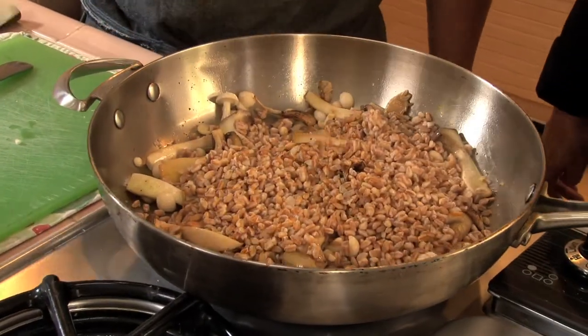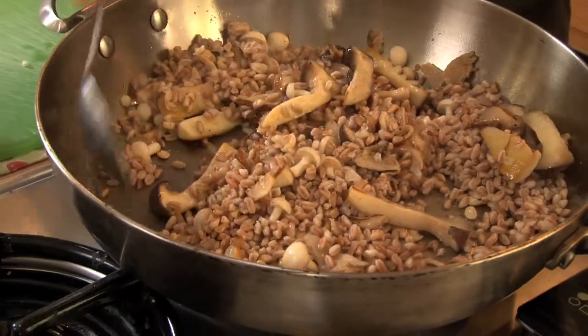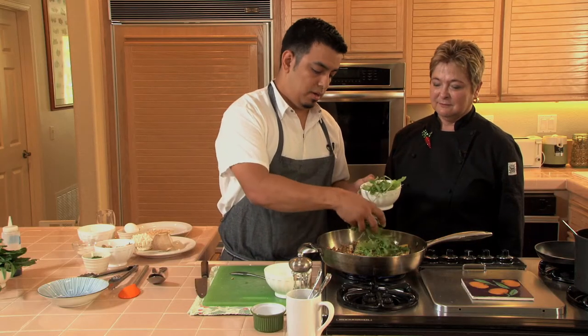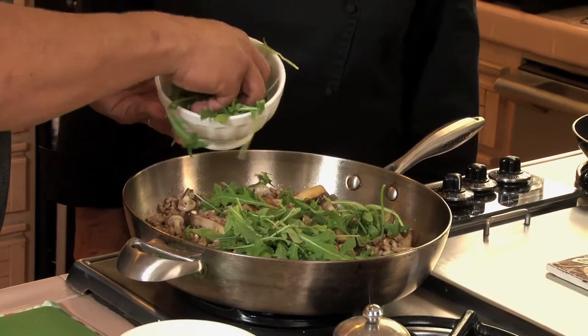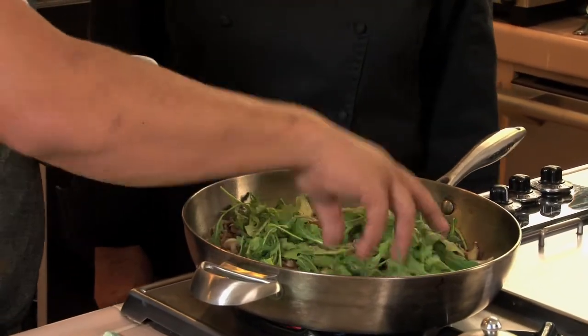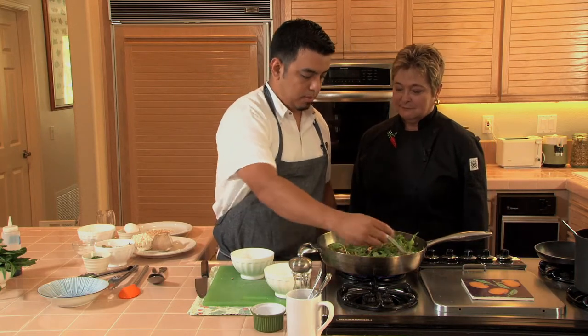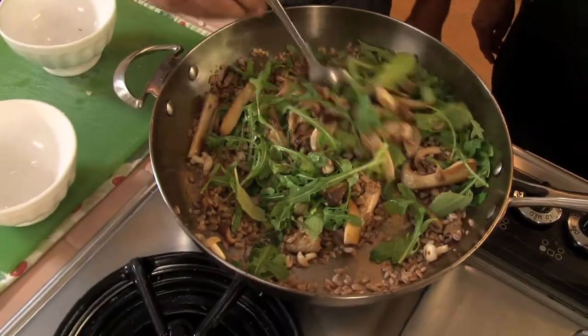It smells so good! Just before serving we're gonna toss in a big handful of some really peppery, bitter arugula. It helps make it more of a salad, but it also adds that peppery bitterness that you need to cut through the richness of the mushrooms and the farro.